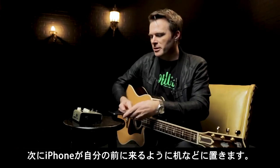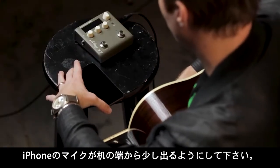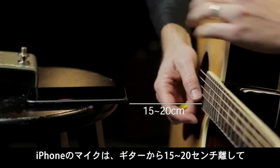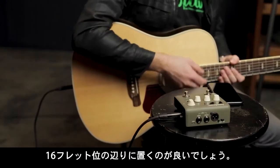Take your smartphone and place it on the table in front of you, making sure that the microphone is hanging off the edge a little bit. The optimum position for the microphone is about 6 to 8 inches away from the top of the guitar, aimed roughly at the 16th fret.